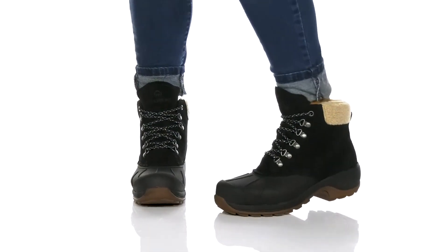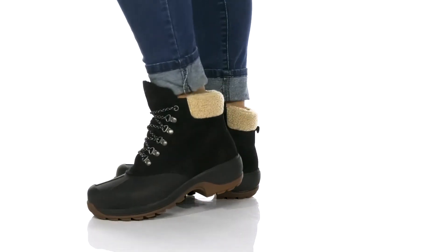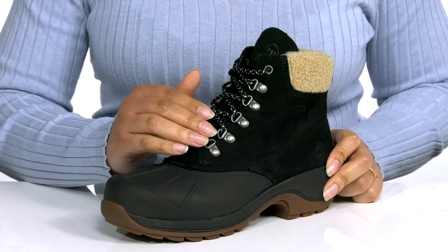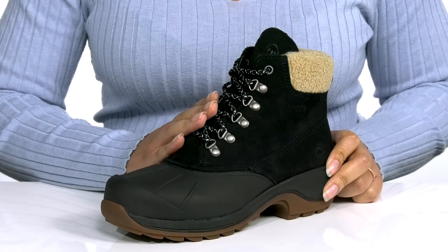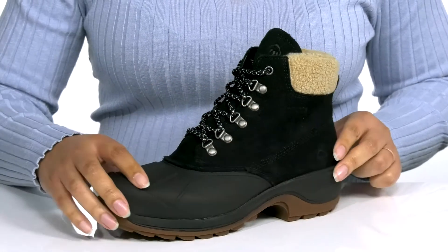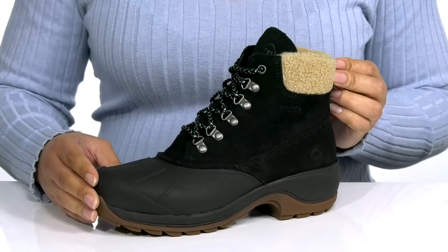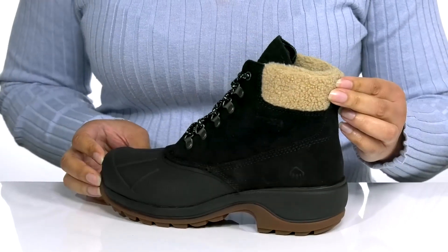The Heritage Frost Boots by Wolverine feature a waterproof leather upper to keep your feet nice and dry, with a traditional lace-up closure and D-ring eyelets to give you a secure and custom fit. There are some contrasting textures with a faux fur-lined collar, giving it a cozy and stylish look that's perfect for the season.